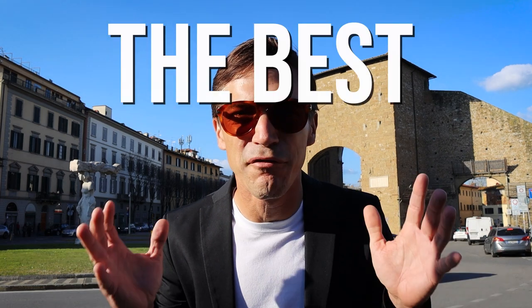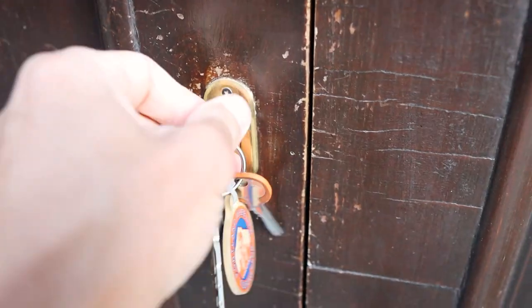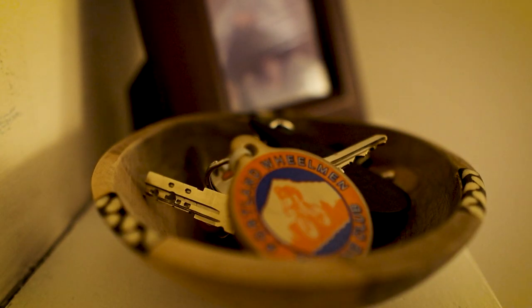I think I have the best vlogging setup. In this video I'm going to be breaking down this Canon camera — all the settings and accessories to go along with it. Stick around because at the end of the video I'm going to be giving you my tips for being a master vlogger.